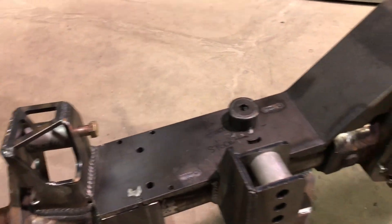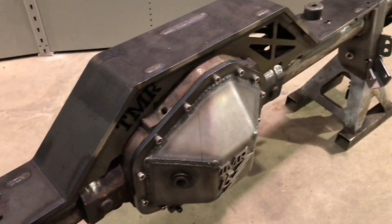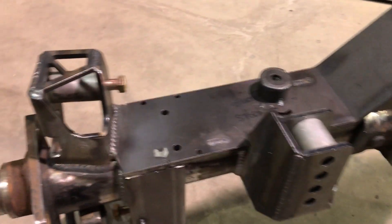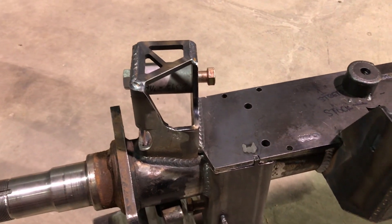Just want to go over a couple reasons why you choose this rear 14-bolt and help you guys make sure you pick the right one when you go to the pick-and-pull yard. First up, it's from 1999–2006 GM or Chevy 2500 or 3500 trucks. You want to make sure it's a single rear-wheel axle, not a dually.